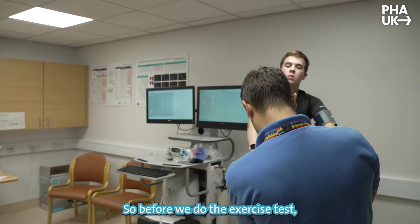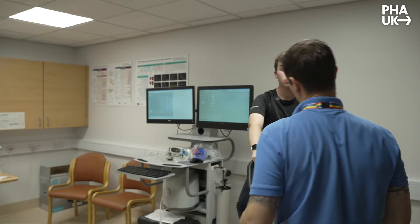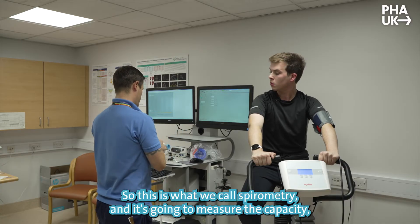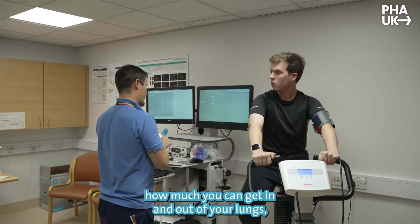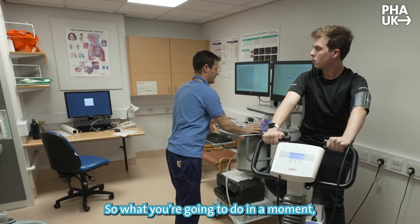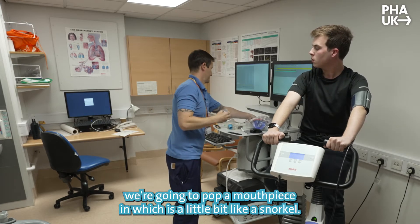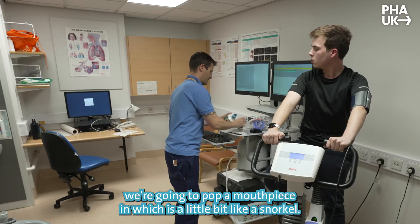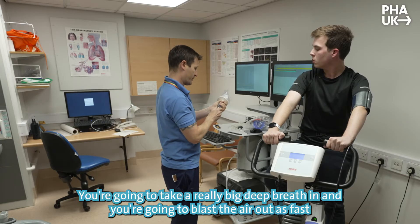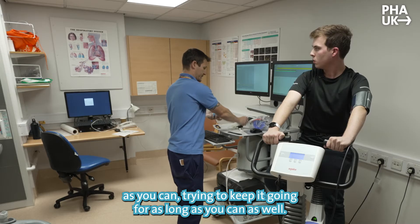Before we do the exercise test, we're going to do a quick breathing test just to get a measure of your breathing capacity at the moment. This is what we call spirometry — it's going to measure the capacity, how much you can get in and out of your lungs, but also how fast you can blow the air out. You're going to do a couple of normal breaths, then take a really big deep breath in and blast the air out as fast as you can, but try and keep it going for as long as you can as well.